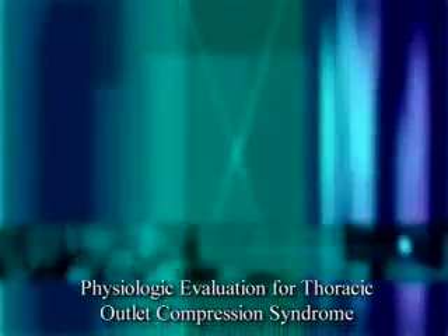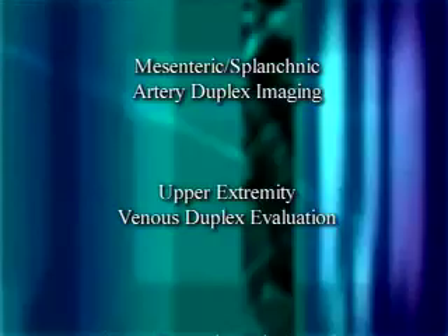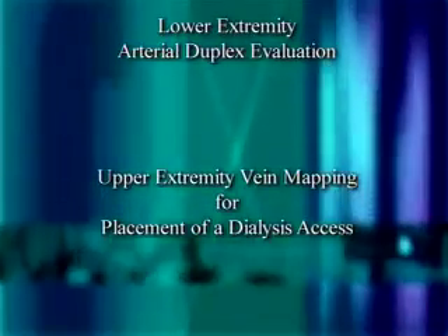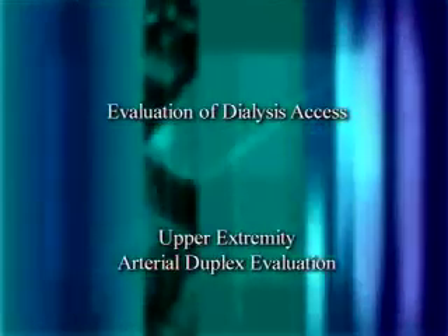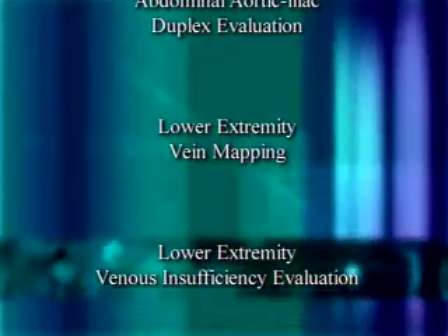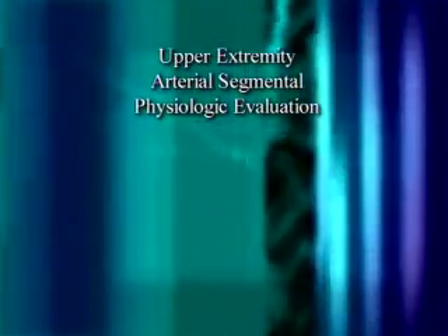Future topics include physiologic evaluation for thoracic outlet compression syndrome, mesenteric splanic artery duplex imaging, upper extremity venous duplex evaluation, upper extremity vein mapping for peripheral arterial bypass graft or coronary artery bypass graft, renal artery duplex imaging, lower extremity arterial duplex evaluation, upper extremity vein mapping for placement of dialysis access, radial artery assessment for coronary artery bypass, stress testing for cold sensitivity, intracranial cerebrovascular evaluation, transcranial Doppler non-imaging, evaluation of dialysis access, upper extremity arterial duplex evaluation, abdominal aortic iliac duplex evaluation, lower extremity vein mapping, lower extremity venous insufficiency evaluation, and upper extremity arterial segmental physiologic evaluation.